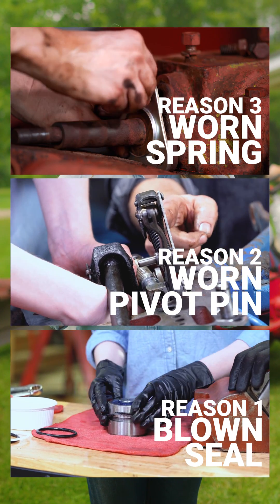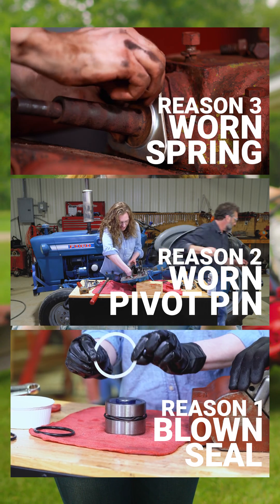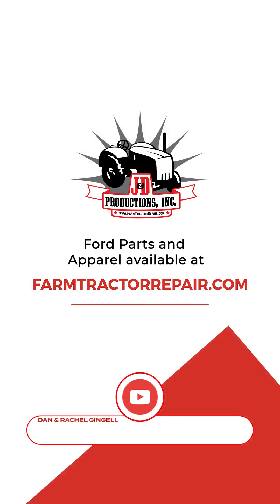All three of those fixes are demonstrated in repair videos that my dad and I have made for you. This problem exists on old Ford tractors made from 1948 all the way up into the early 70s. So whatever model of Ford tractor you have, we have a tutorial that will match — just look through our channel and find the right tutorial that matches your tractor, and you'll be able to fix the hydraulics on your very own Ford tractor.